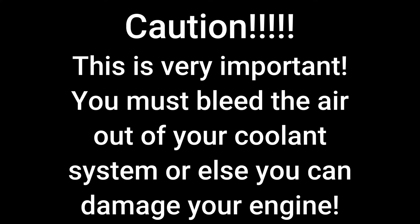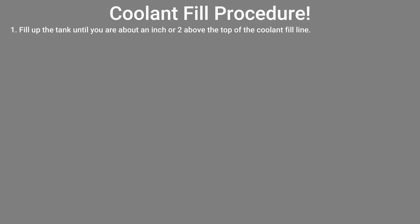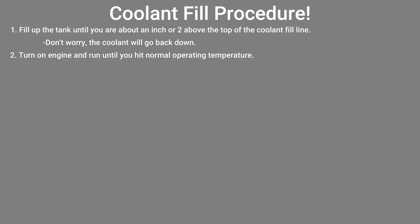Now all you need to do is add coolant. This is very important, so I'm going to list it out on the screen so you can screenshot it if you are watching on your mobile. You cannot simply put coolant into the expansion tank and think that's it. What you need to do is fill up the tank until you are about an inch or two above the coolant fill line — don't worry, the coolant will go back down. Then you need to run the engine until it reaches normal operating temperature. Also very important: make sure you put your heat on in your vehicle. This will allow the coolant to flow through your heater core and push out any air that may be in your system.